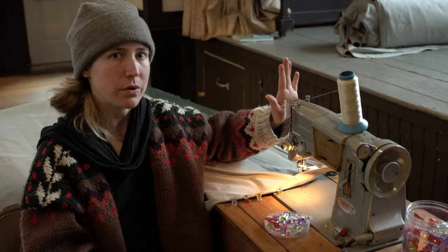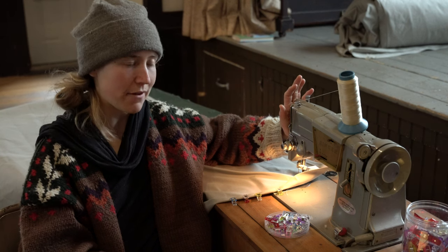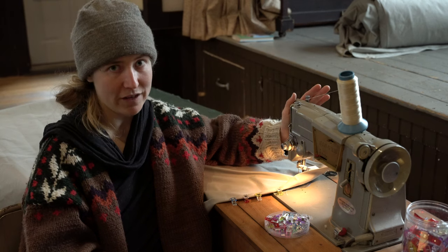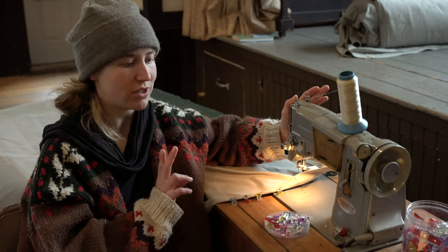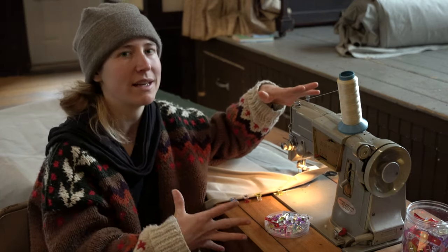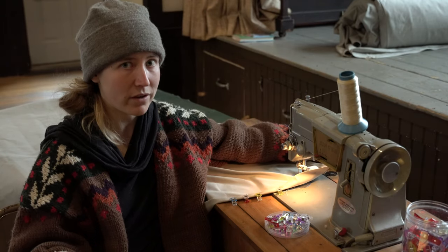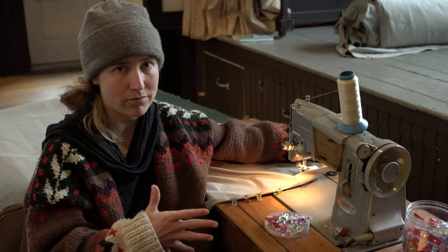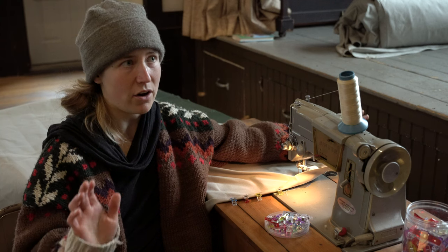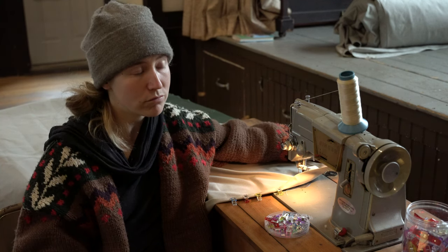First, you need a pretty heavy-duty sewing machine. I got this one, the Singer 328K, after doing a bunch of research online for a hundred bucks off of Facebook Marketplace. It came with this table, which is just awesome because it helps keep it in place when I'm feeding through all the really heavy fabric. You can get one of the newer machines — Singer makes a line of heavy-duty sewing machines that are pretty cheap, around the $200 mark, and they do pretty well.